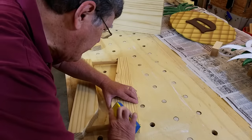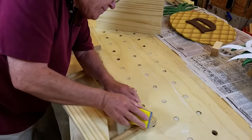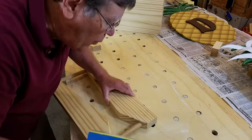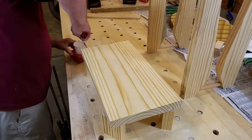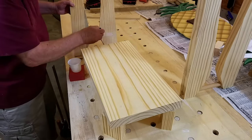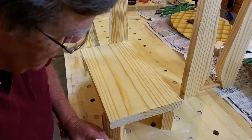In the background you can see a couple of pineapple door hangers my wife is making as gifts. Next I cut four scrap blocks to support the seat at the right height during glue-up. Then I glued the leg assemblies to the seat and clamped them. Since this is just a butt joint with end grain on the seat, I let this dry overnight.